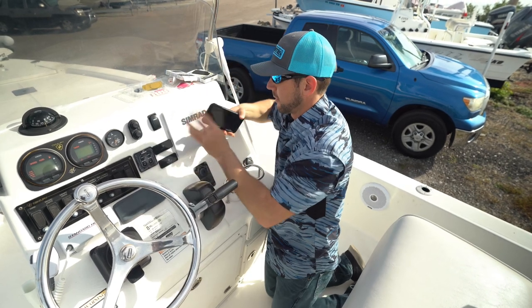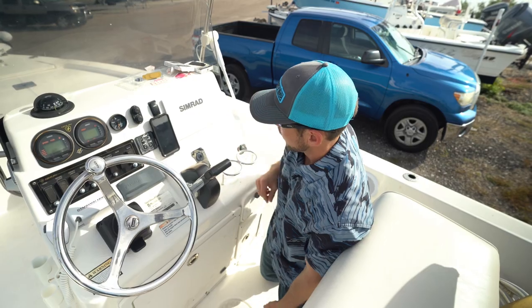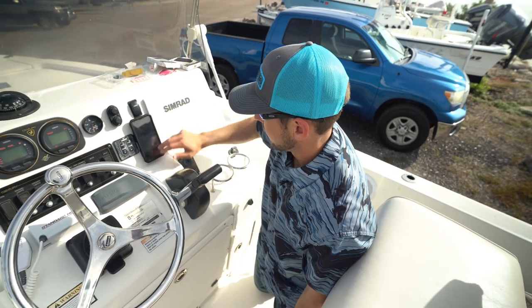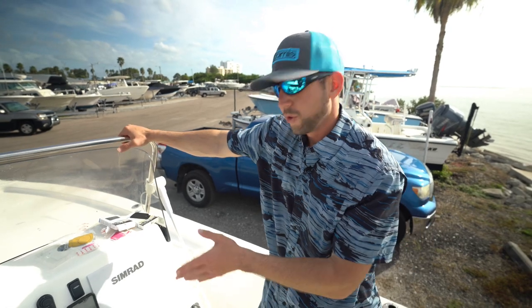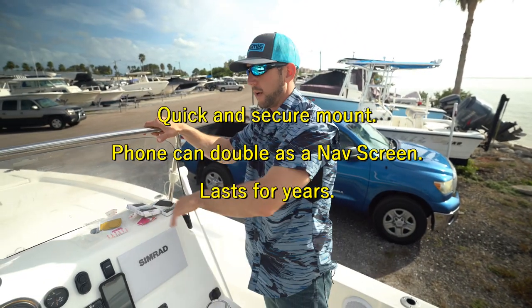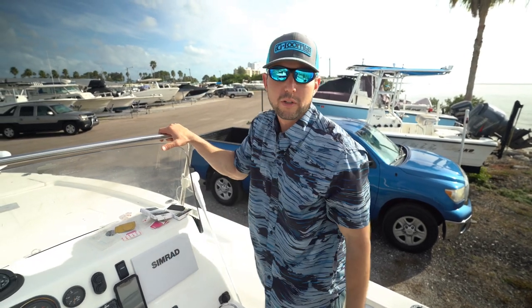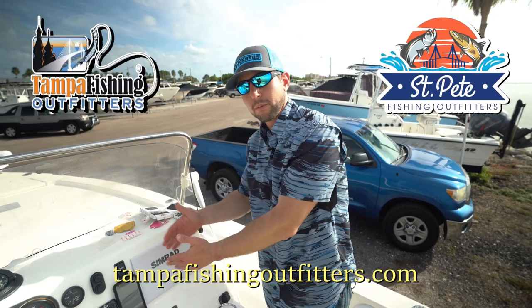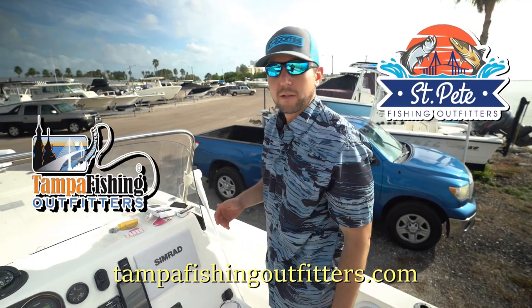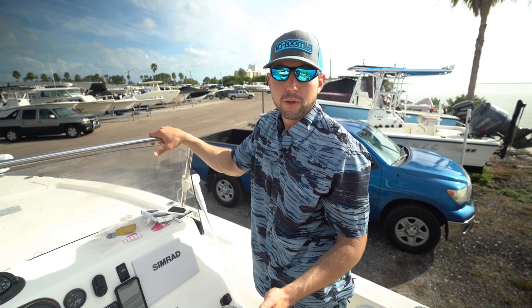Nothing gets in the way. Just stick my phone right there, wake it up — there you go. If you've got a boat, give this a try. I think once you do this, you'll never go back to any type of suction cup mount or anything like that. No drilling holes or anything — just these magnet mounts. If you get one strong enough, you might even be able to go behind the fiberglass. I hope this little tip opened your eyes to a different way to mount your phone on your boat.